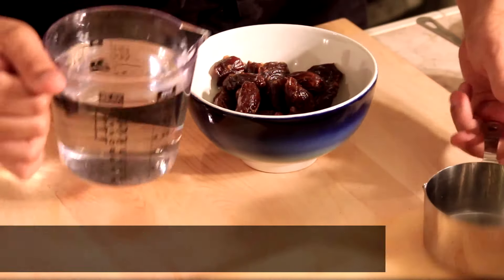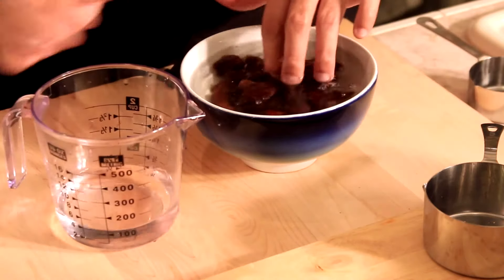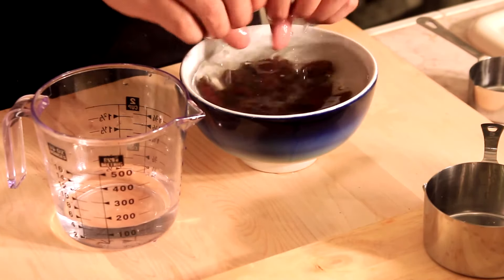you're going to soak your Medjool dates in warm water — around 100 to 120 degrees Fahrenheit, which is around 50 degrees Celsius. No hotter than that.